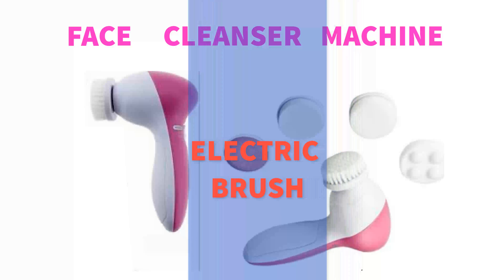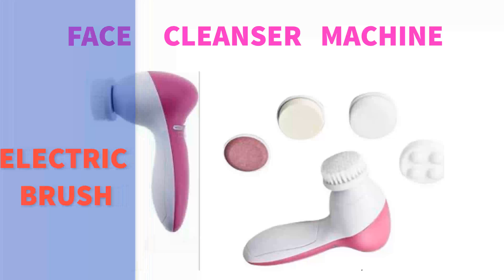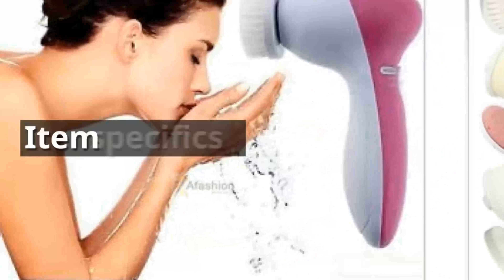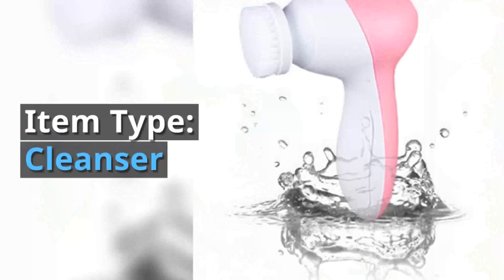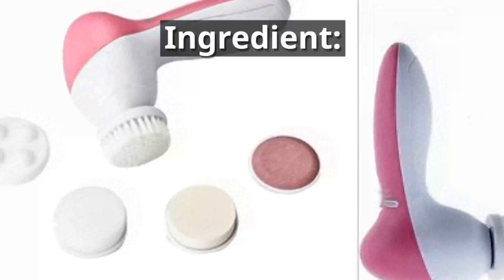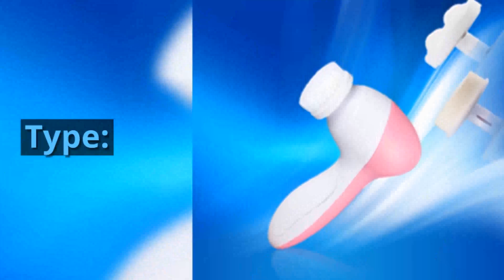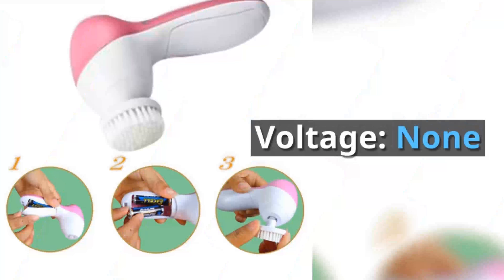Face Cleanser Machine. Item specifics: Item Type — Cleanser. Ingredient — Synthetic Fiber plus Plastic Handle. Type — Electric Facial Cleansing Brush. Voltage — None.